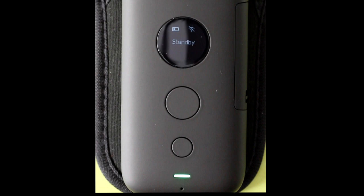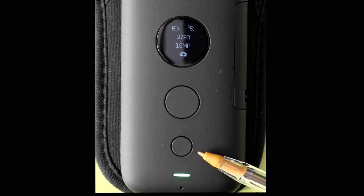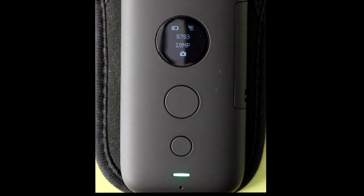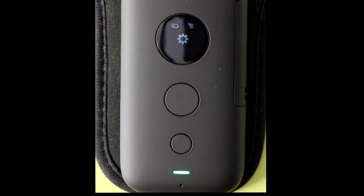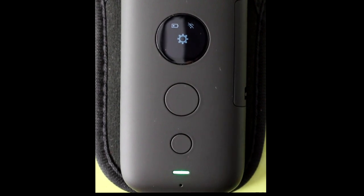First step is go into settings of the ONE X. Press this small button here to switch modes. When you first turn on the ONE X, it always goes into photo mode. We are currently in photo mode. This is video mode. This is the settings mode — press the top big button to go into settings.